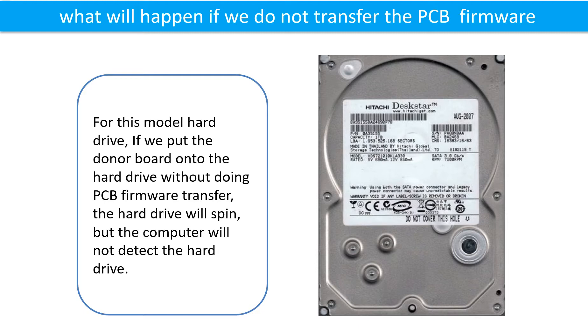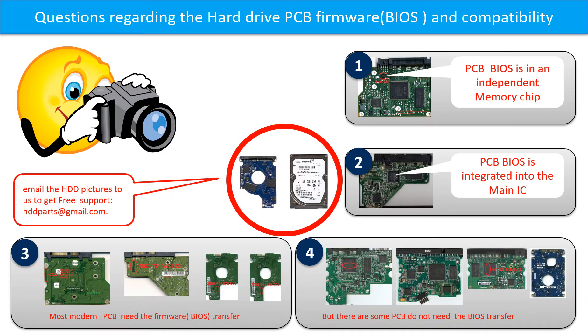What will happen if we do not do the printed circuit board firmware transfer? For this model hard drive, if we put the donor board onto the hard drive without doing the firmware transfer, the hard drive will spin, but the computer cannot detect the hard drive. We receive many questions regarding the hard drive PCB board firmware, also called hard drive PCB board BIOS, and the hard drive PCB board compatibility.